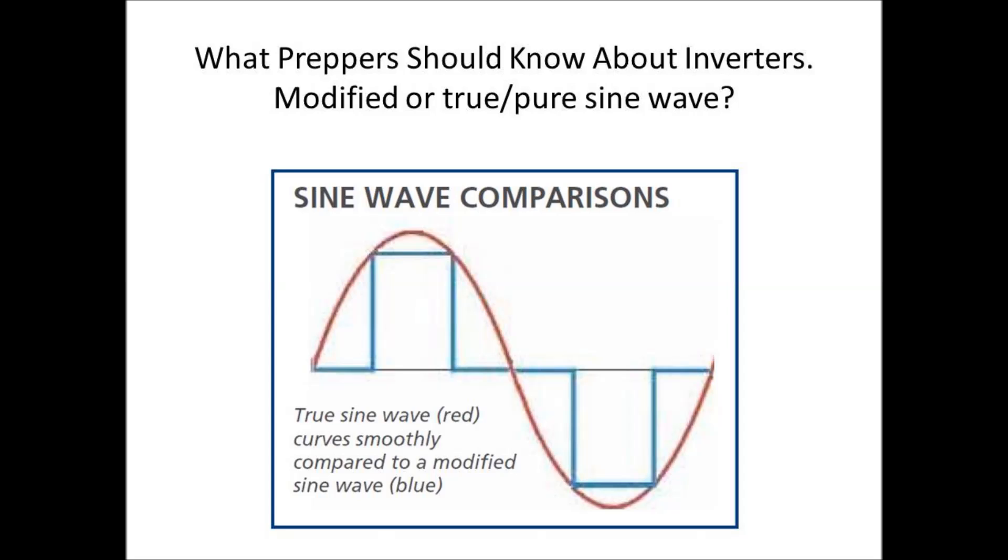Light bulbs and things of that nature work fine with a modified sine wave inverter, but expensive electronics — computers, clocks, motors, and other types of sensitive electronic devices — more and more are looking for a pure sine wave of 120 volts AC to run them.